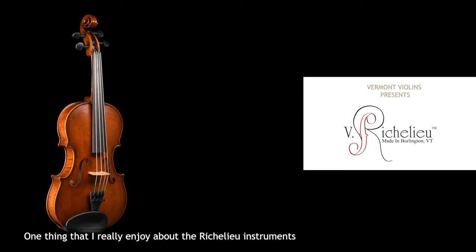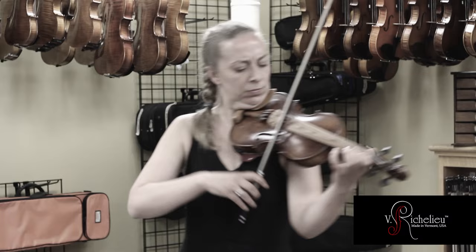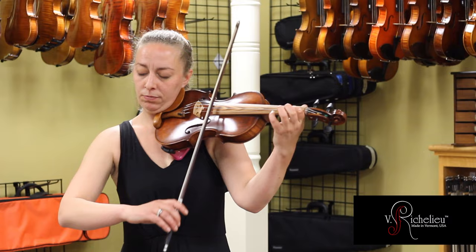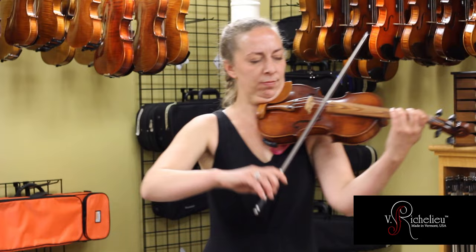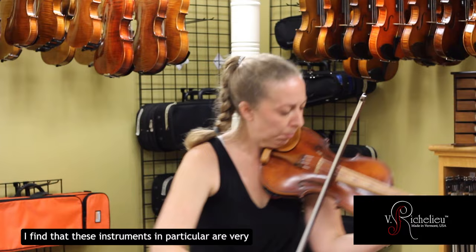One thing that I really enjoy about the original instruments is their evenness. From the G-string to the E-string, you always feel like you don't have to fight the instrument to get good vibrations going on. Instruments are busy when they go from string to string — they each have their own character and you have to give them their own time. I find that these instruments in particular are very evenly non-busy.